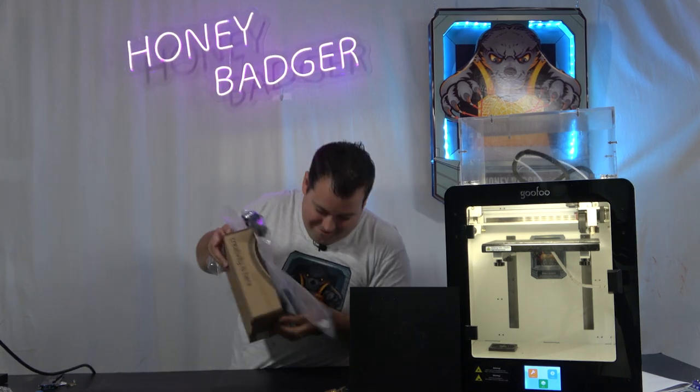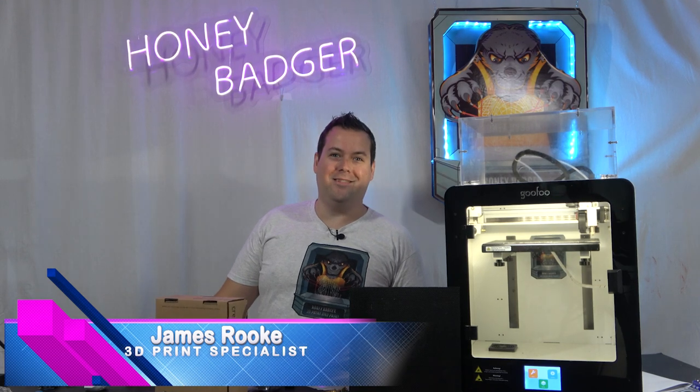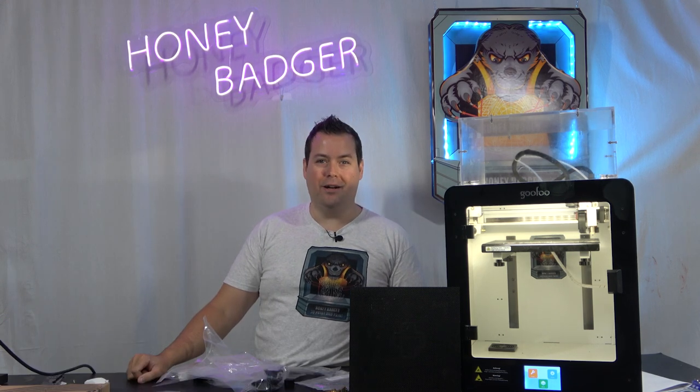Hello, welcome back to Honey Basher 3D Print and Paint. Today we're checking out high-temperature filaments on the Gufu Mido.